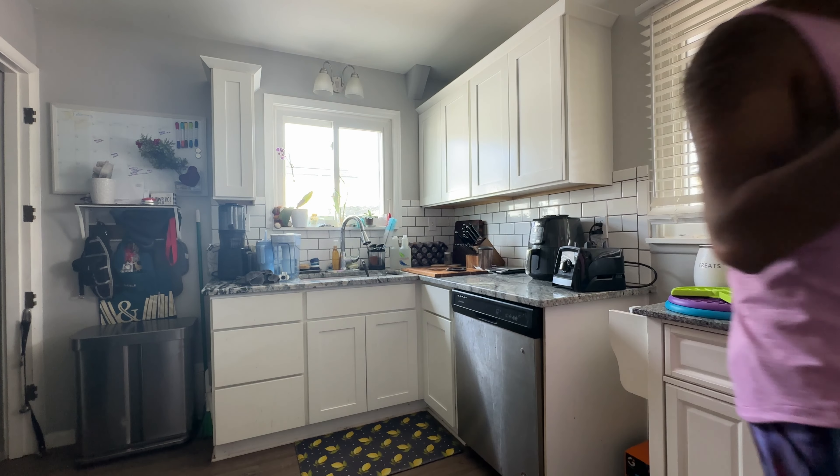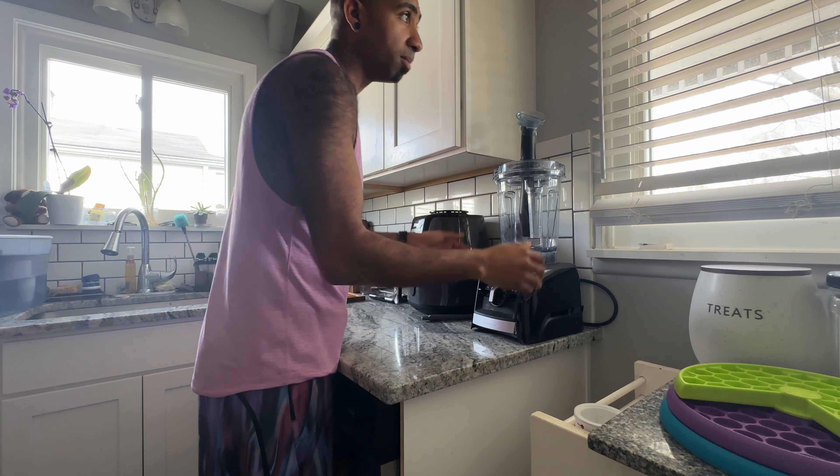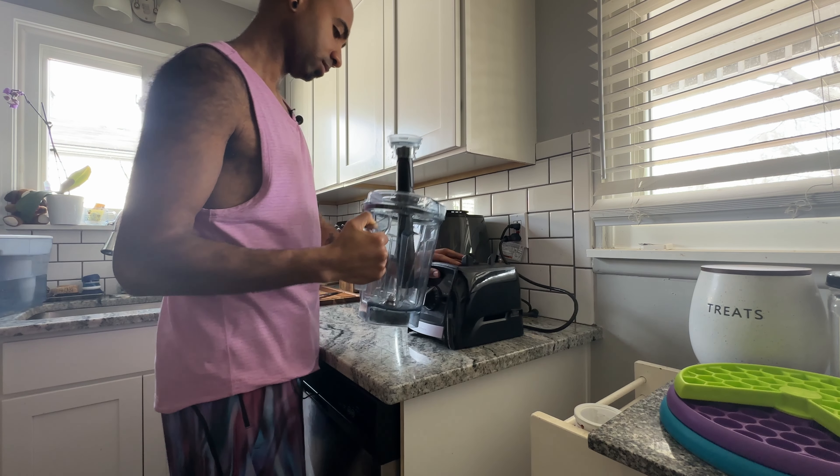Let's get into it. First thing we're gonna do is start with our base, so let's grab our beautiful blender for our base.